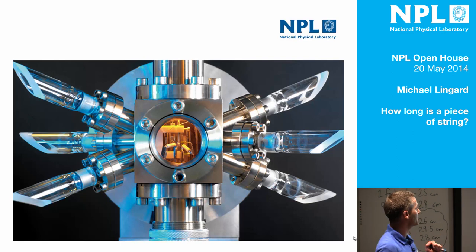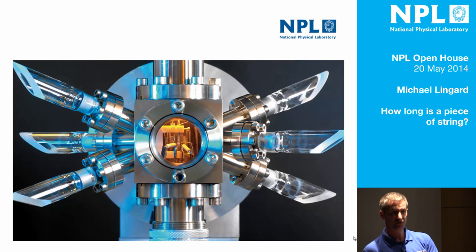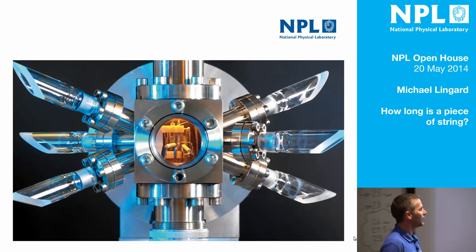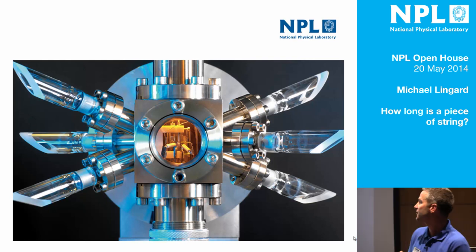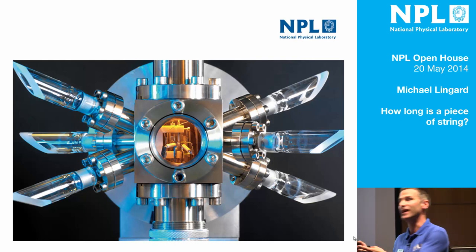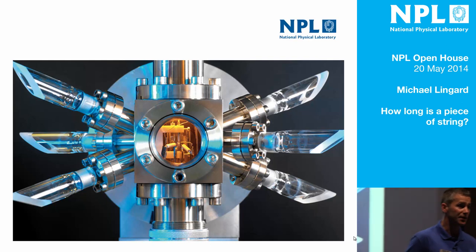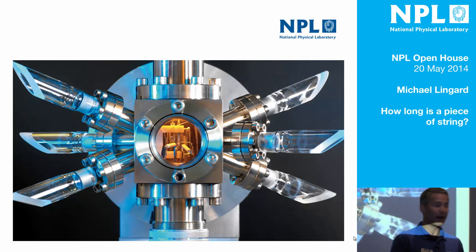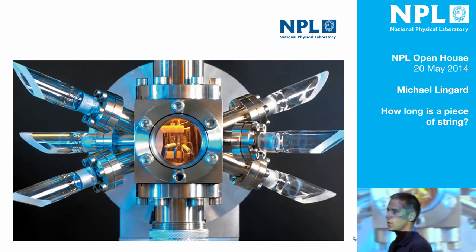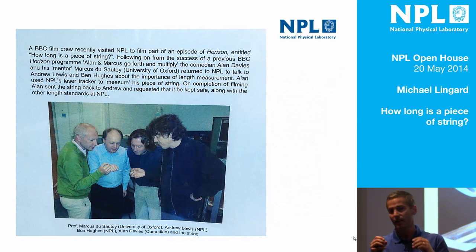It's not just mass that we do this for. Anybody that was here for Anne Curtis' talk just before me — and if you weren't, do come back because it's brilliant, she's doing it again later on — will recognise that that is a strontium ion end cap that is going to be the most accurate timekeeper in the world, and will lose or gain approximately one second of time in the lifetime of the universe. So this place, NPL, our National Measurement Institute, is responsible for having measurements with the lowest possible uncertainty that we can get, in order that the end user ends up with products that are doing their job properly.